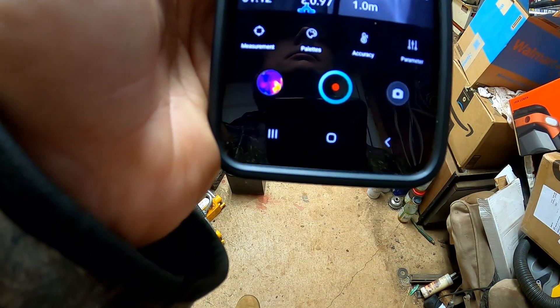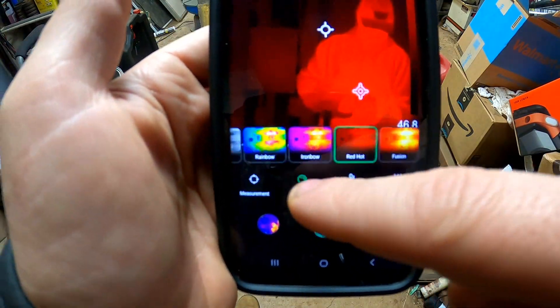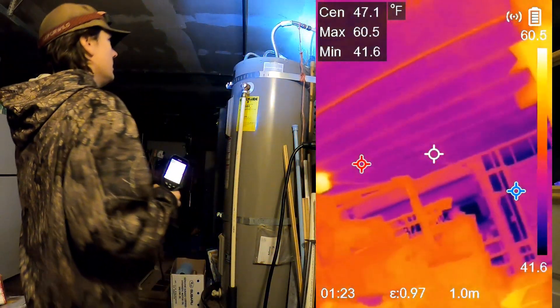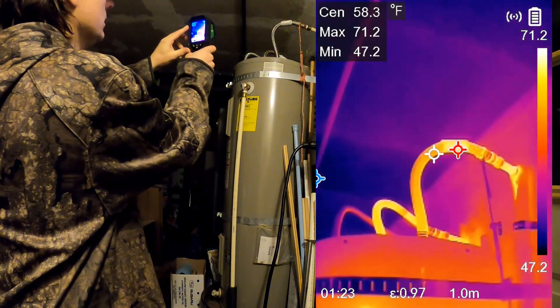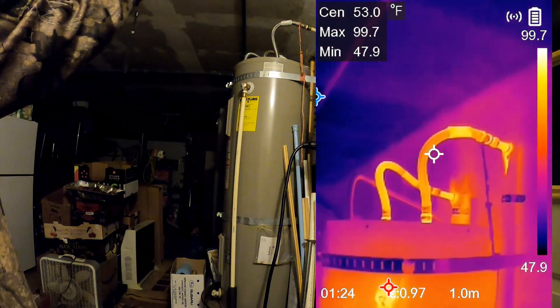Here's white hot and red hot palettes. Here we have an uninsulated water heater — this is a great example of what this tool will be great for, just being able to look at where all your heat is going or where you are losing heat.